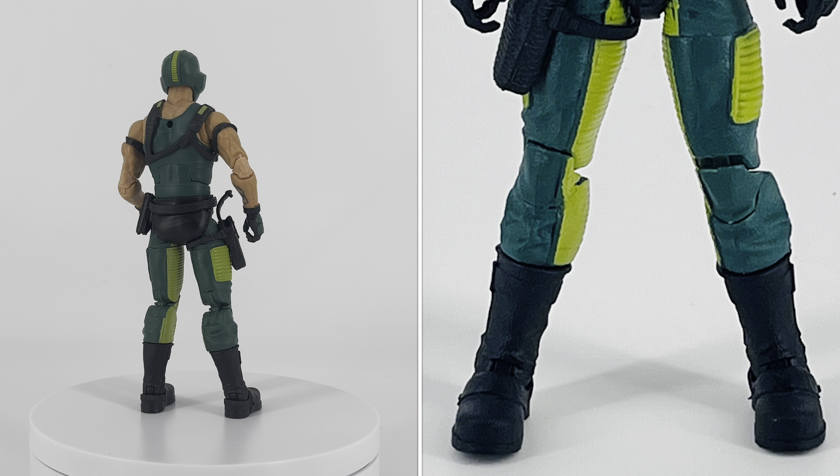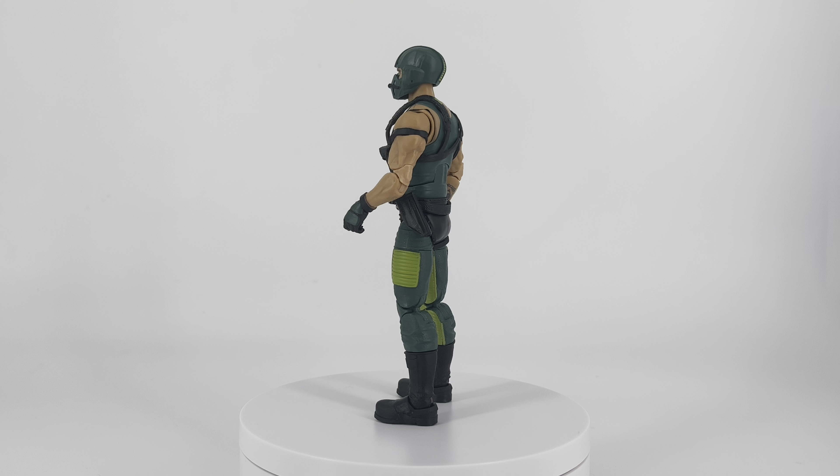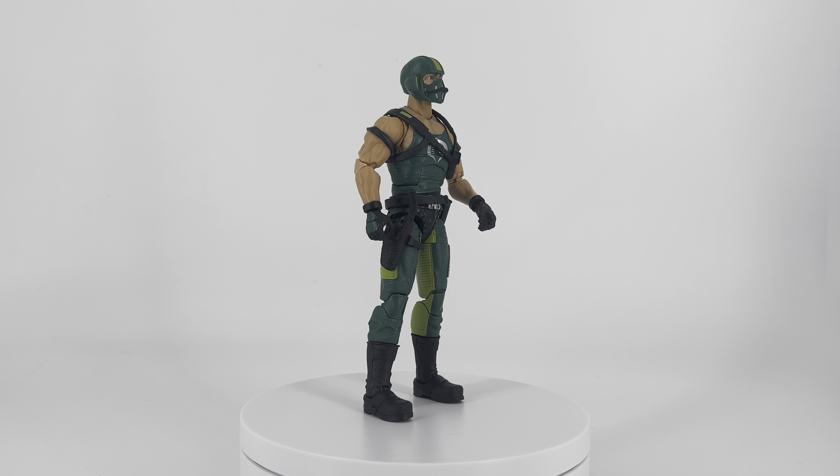I am really impressed by the sculpt on this guy. They got all the right parts right, didn't mess anything up — looks amazing. I definitely encourage you to pick up one of these if you're a fan of G.I. Joe from 1984.